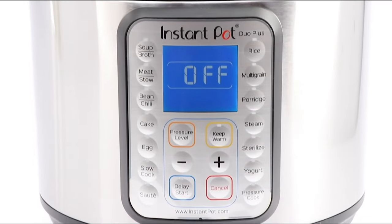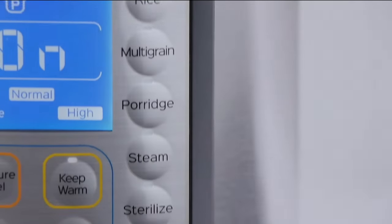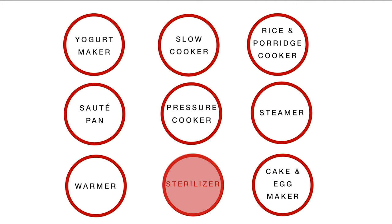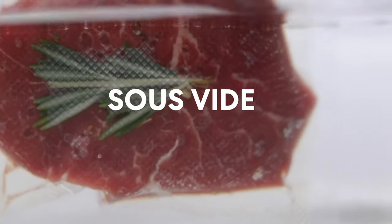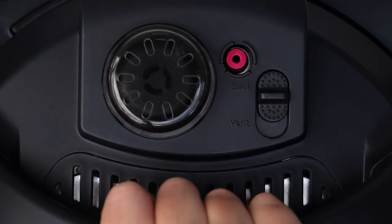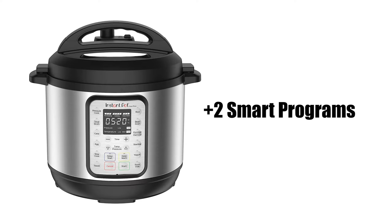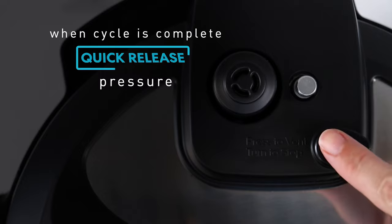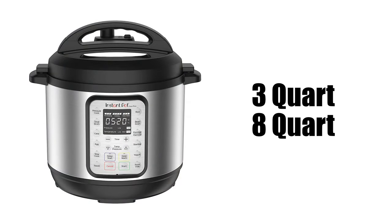Stepping up to the Duo Plus, we now get 9-in-1 functionality with the additional capabilities of sterilizing and cooking sous-vide, which is cooking by immersion in water under a vacuum seal — great for someone who wants a little more from their pressure cooker. The Duo Plus offers two additional smart programs and a steam release switch for easier venting. It comes in 3-quart and 8-quart sizes.